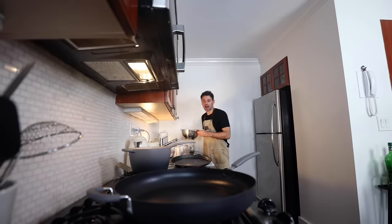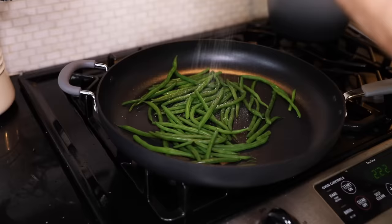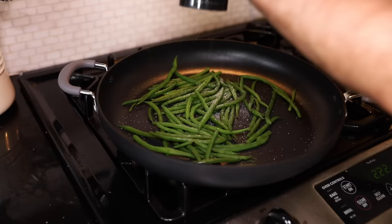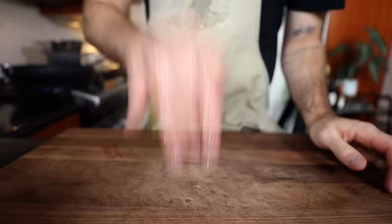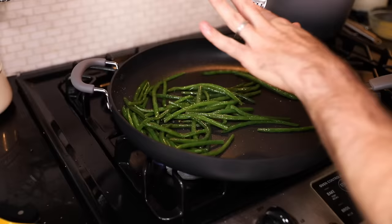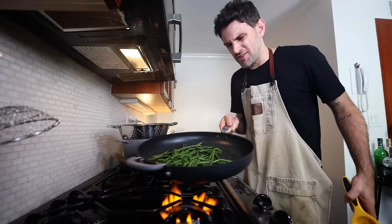Into a dry pan, evaporate the moisture out of these things. Just some salt and pepper. Add in some butter and toss. Lemon juice — toss. More butter — toss. Drops of lemon juice — toss. I was honestly just eyeballing it. A little more lemon juice.